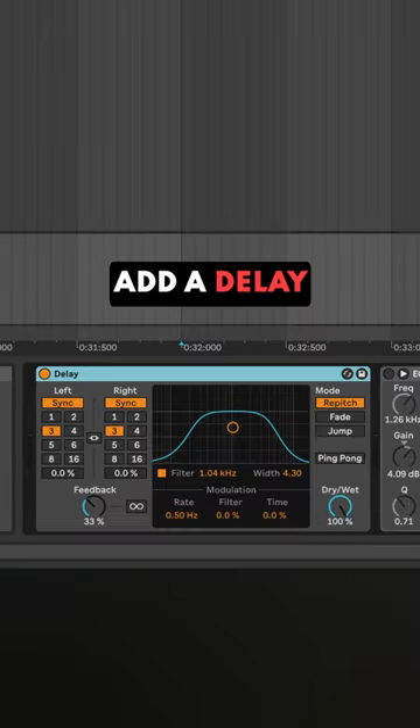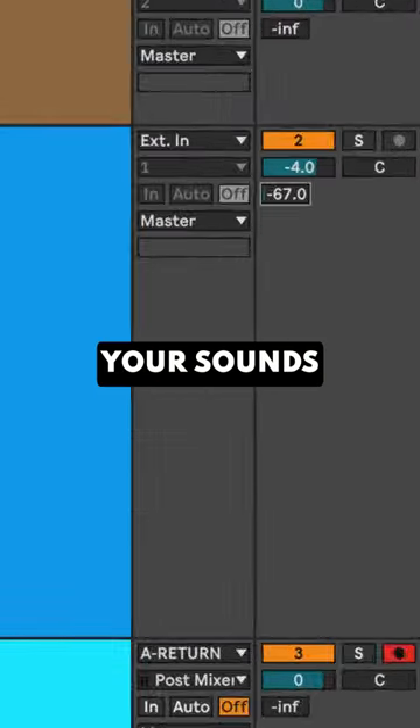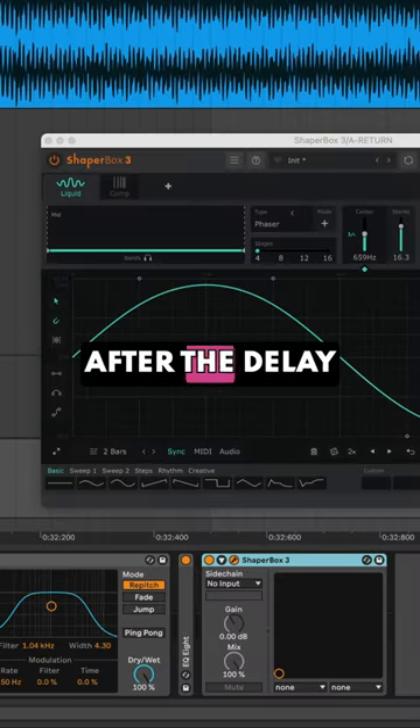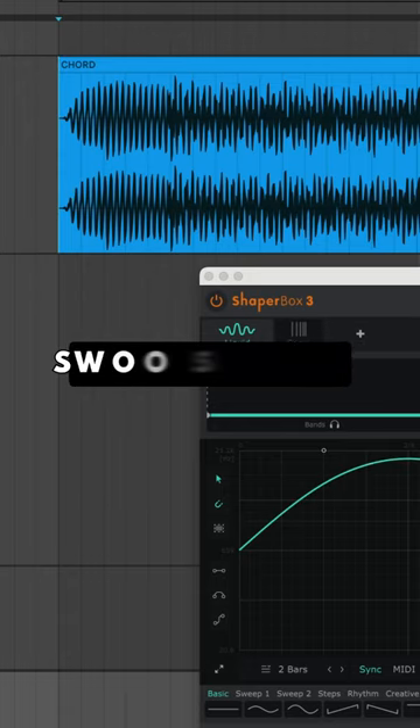Create a return track and a delay with 100% mix and send your sounds to this return. Now load a phaser after the delay to give the echoes a spacey, swooshy sound.